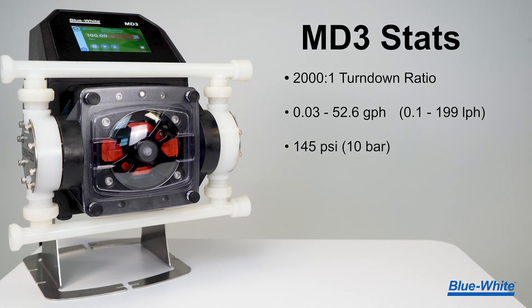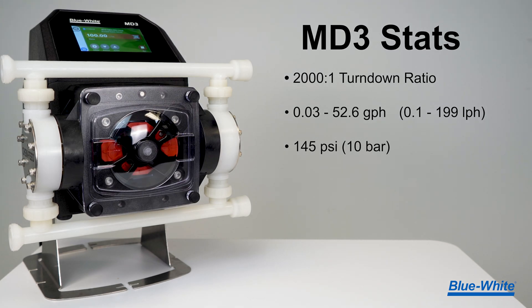The MD3 has a 2,000 to 1 turndown ratio that can deliver chemical feed from 0.03 to 52.6 gallons per hour, or 0.1 to 199 liters per hour, up to 145 psi or 10 bar. This large range ensures that one pump will meet your chemical feed needs.